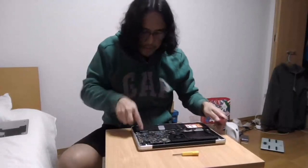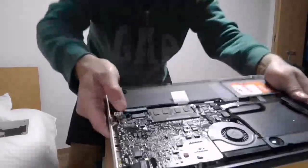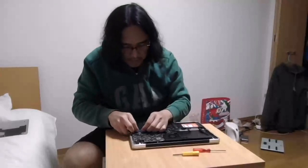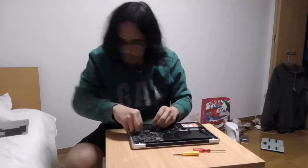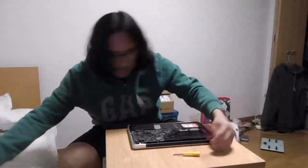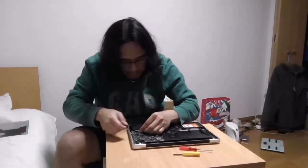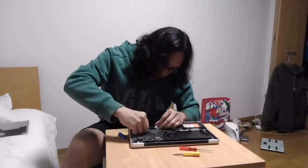First we need to remove the cable of the battery from the board — this one over here. We need to remove that before lifting the battery. You could use a tweezer or you could just use your hand. Use something because it's quite tight.